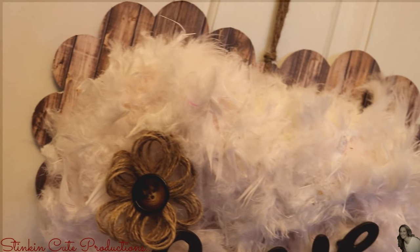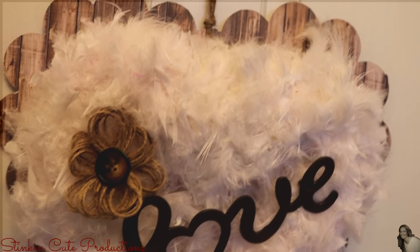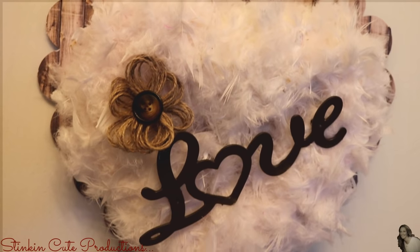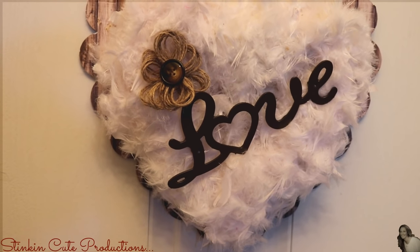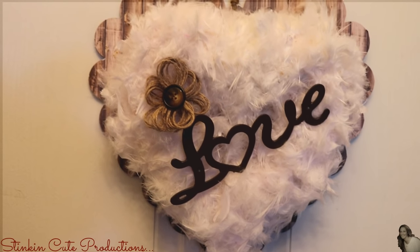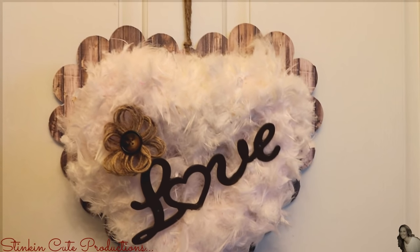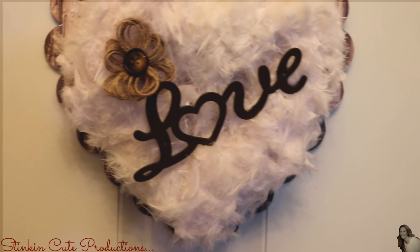Hey everybody, welcome back to Kelly Barlow Creations. Today's video, I am bringing to you a farmhouse Valentine's Day DIY that is so chic I can hardly stand it. I'll also be bringing to you two additional two-minute Dollar Tree DIYs that you are not going to want to miss — one for Valentine's Day and one for St. Patrick's Day. So let's jump into it.